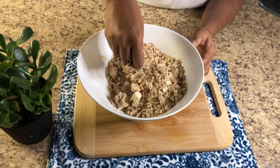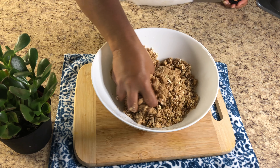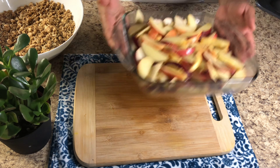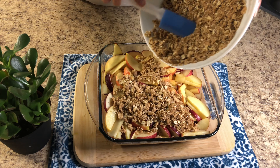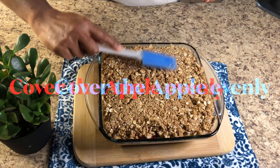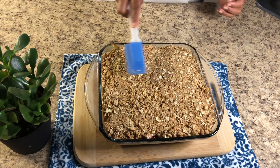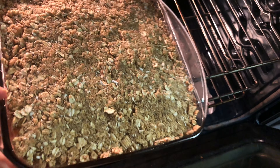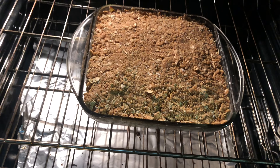I added the cinnamon toast cereal and everything in there — just mix it by hand. As you can see it's like a crumb; this is going to cover all the apples on top. Let's spread it over all the apples evenly. It's ready for the oven: 350 degrees preheated, 45 minutes. I'll see you after!